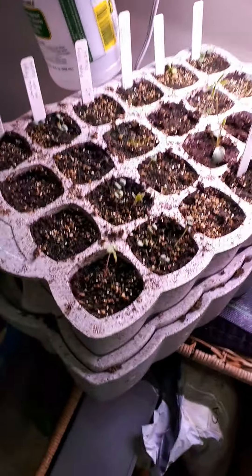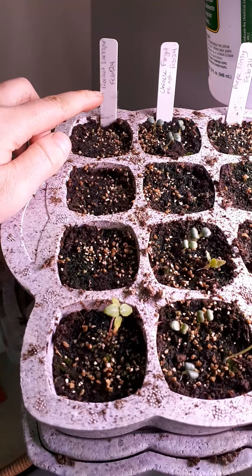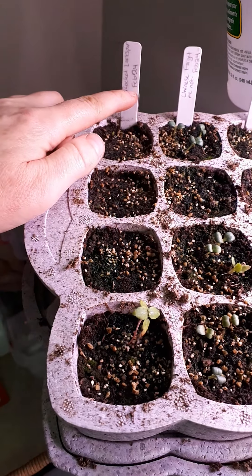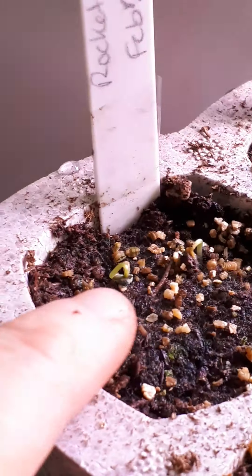Hi guys, I just want to show you something before I move these outside. This is the Larkspur — all these were started November 24th. This is the Larkspur on the Lee Valley system. I think this one right here is actually a weed though; I have no idea what Larkspur looks like, so I'm going to leave it. But there are two really obvious ones.